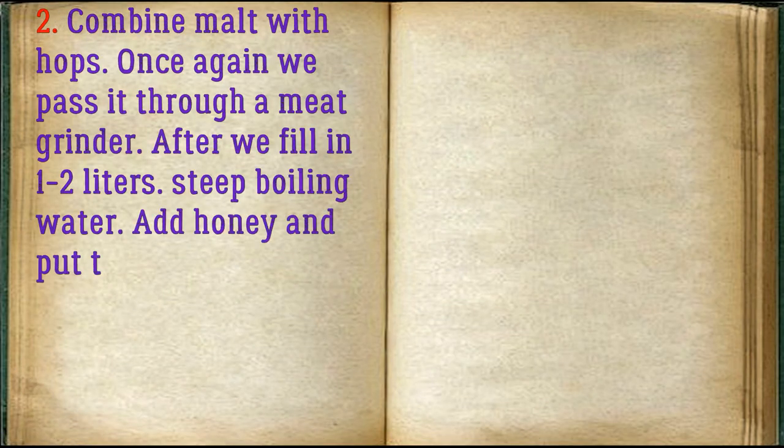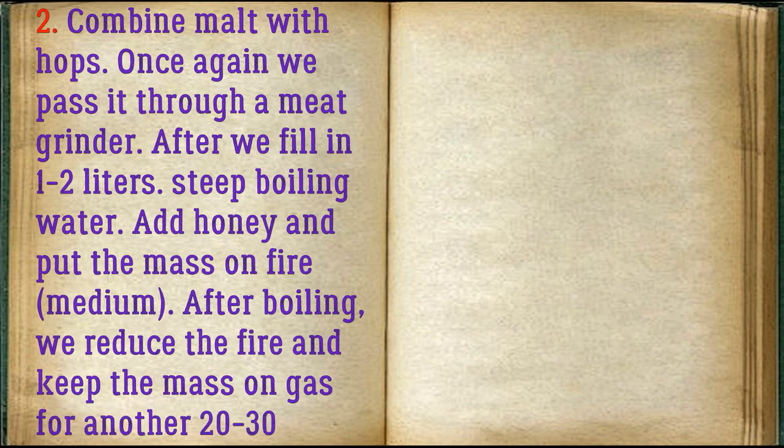Combine malt with hops and pass it through a meat grinder once more. Then add 1–2 liters of steep boiling water. Add honey and put the mass on medium heat. After boiling, reduce the heat and keep the mass on gas for another 20–30 minutes.